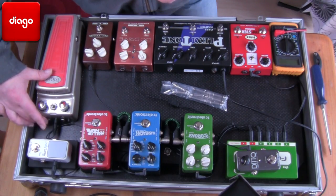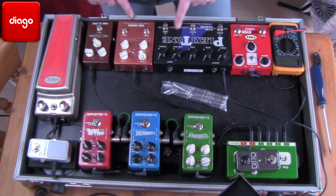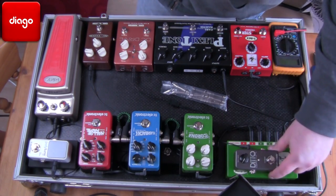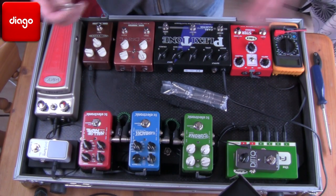We're going to go from the tuner to the wah, the wah to the AC Tone, to the DC Drive, to the Plexitone, and this one is going to go in the loop — and we've got a little looper up there as well. So that's one, two, three, four, five cables — exactly enough for the kit.